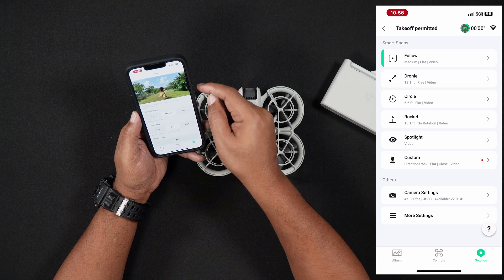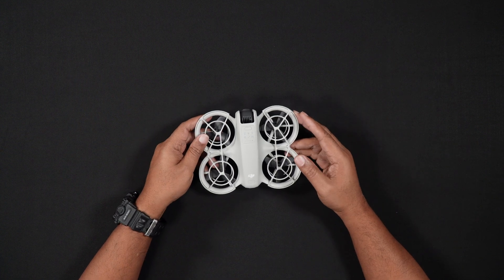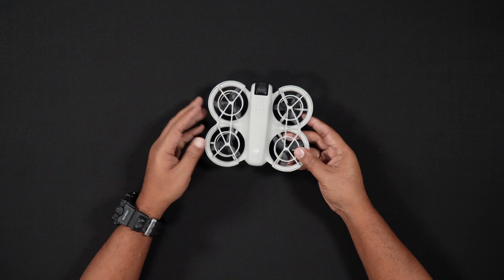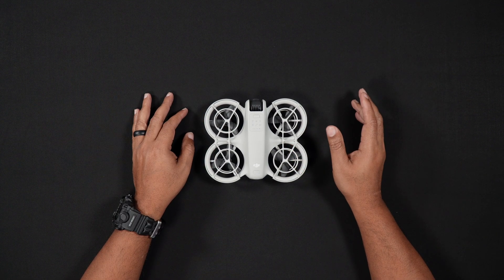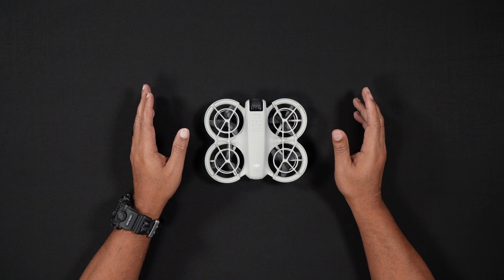Well, that's all for this video. Check back with us soon to get a complete guide on how to use the NEO software within the DJI Fly app. For more tutorials and reviews, feel free to head to droneblog.com.